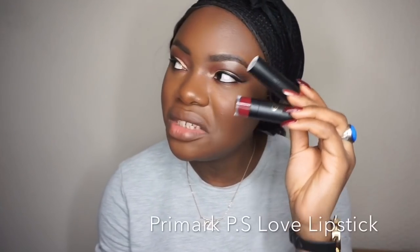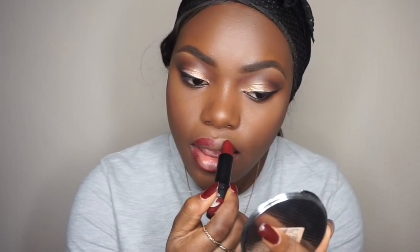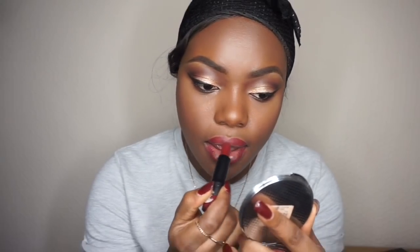I think this is the cheapest lipstick I have and it's from Primark. The 99p I paid for this lipstick definitely did not go to waste — this lipstick is amazing.